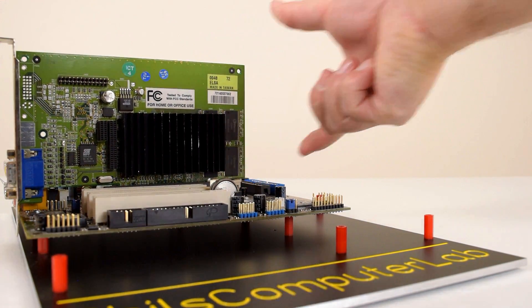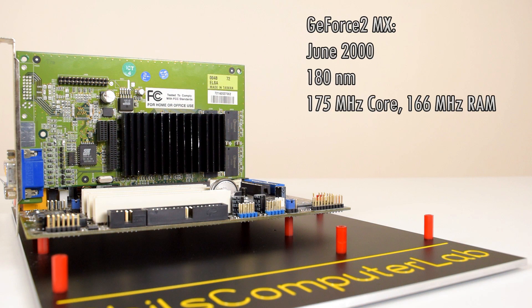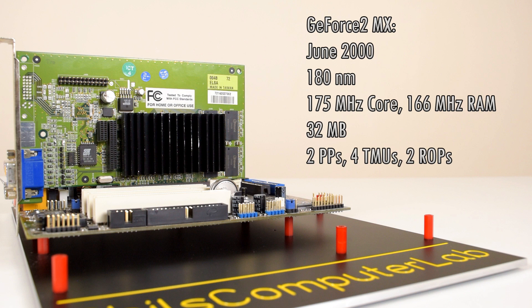In June of 2000, the first reviews of the GeForce 2MX started to appear. It is based on the GeForce 2 GTS, so also manufactured in the 180 nanometer process. The core clock is a little bit lower — only 175 MHz — and we have to put up with SDR memory running at 166 MHz. It only has 2 pixel pipelines, so half of the GeForce 2 GTS, but still each of those can process 2 textures per clock, and we have 2 render output units as well.